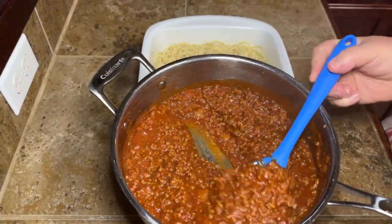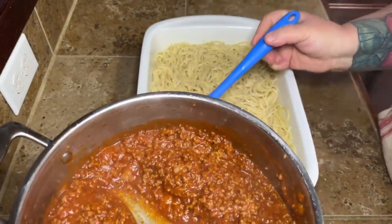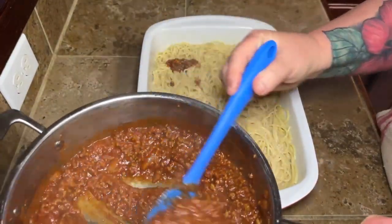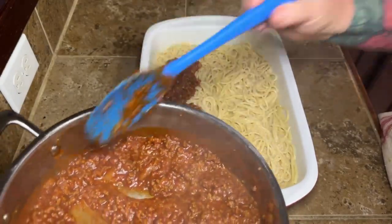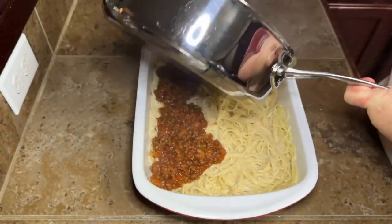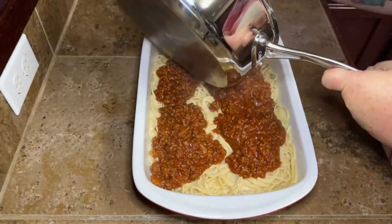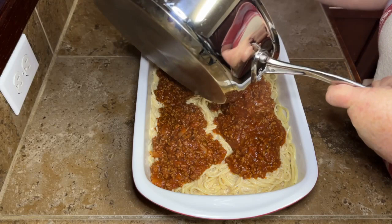Then we're going to take our spaghetti sauce and ground meat mixture and put that right over the top — just layer it on there. You're not going to mix this in or anything. Almost like if you were doing a lasagna, you just put the meat mixture layer right on top and spread it out nice and even.